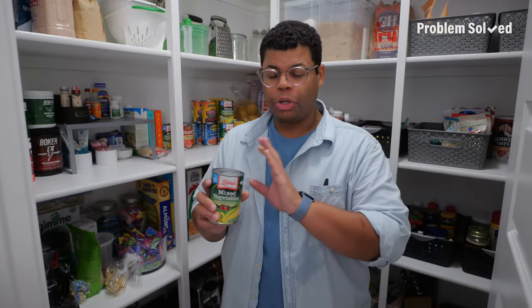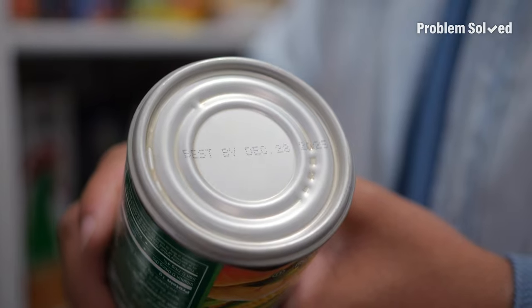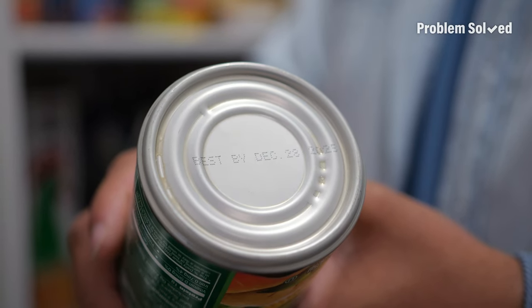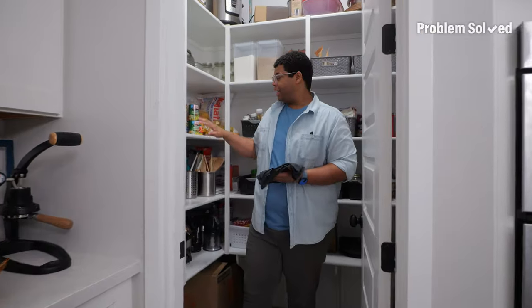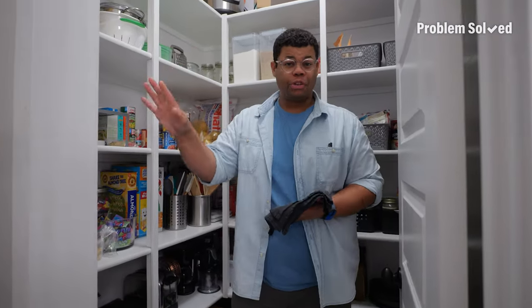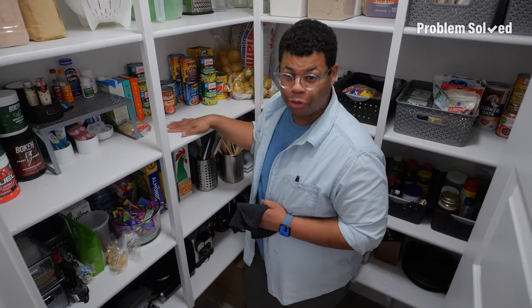Be a savvy shopper. When picking up canned goods, check that date. If it's something you're going to use right away, the date doesn't really matter. But if you're looking to store it for a long time, get the one with the longest shelf life. No matter what — whether it's a pantry closet or just a few shelves in a cabinet — keep things clean. Get rid of any food particles, because that's how you get ants.